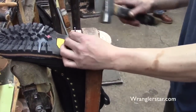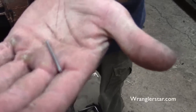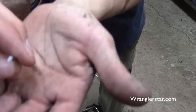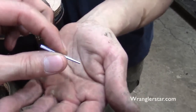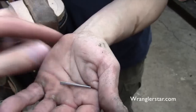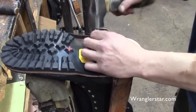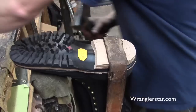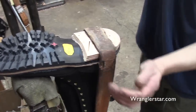Those nails are tapered — can you show a close-up? They're square because they clench. You've got to have it small at one end and big at the other so you can hammer it. It's like an old-time nail. As the leather spreads open it will eventually close onto the wider portion of the nail.